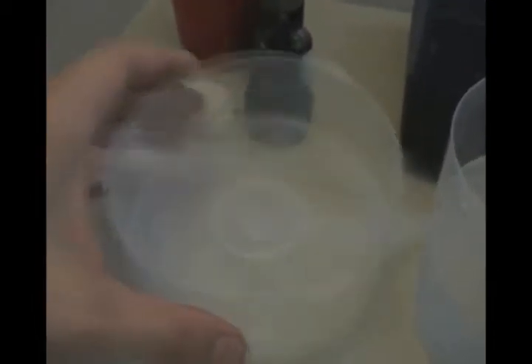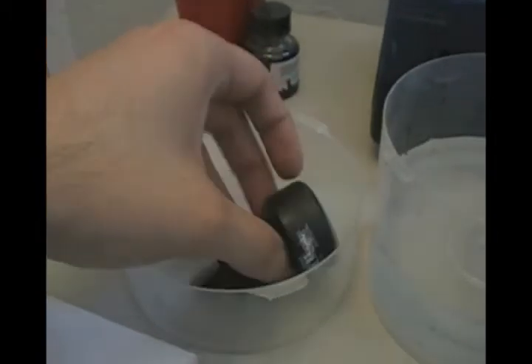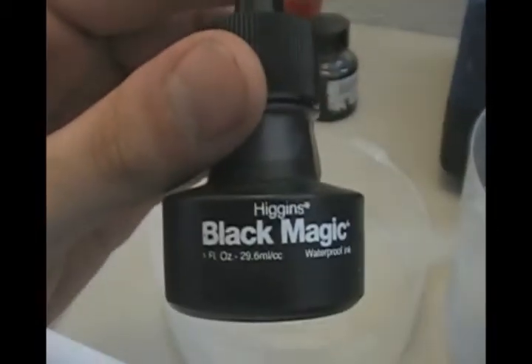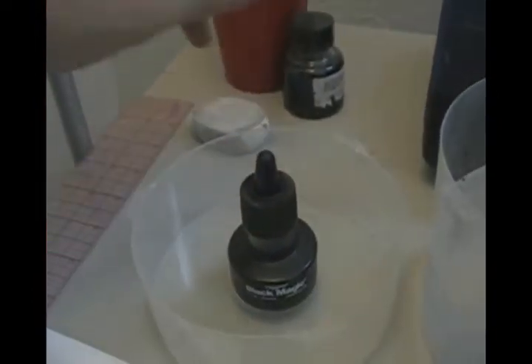I like to have a little container to put my ink in because I've knocked it over while working too many times and spilled ink everywhere, so this is a safety measure. My ink is the Higgins Black Magic. I've used a million different inks, but Higgins is the one I stick with — it's the easiest one to find.